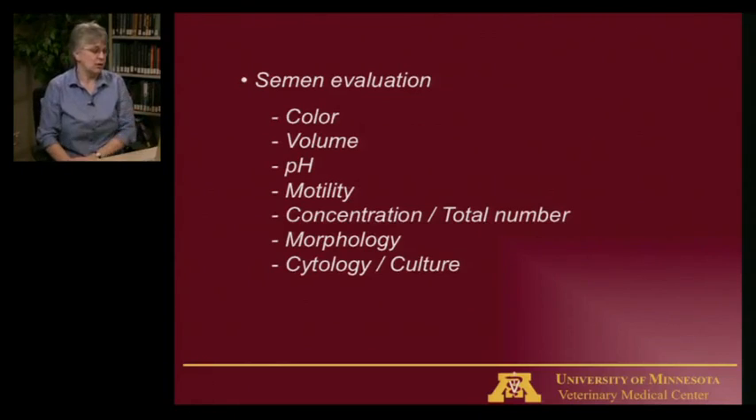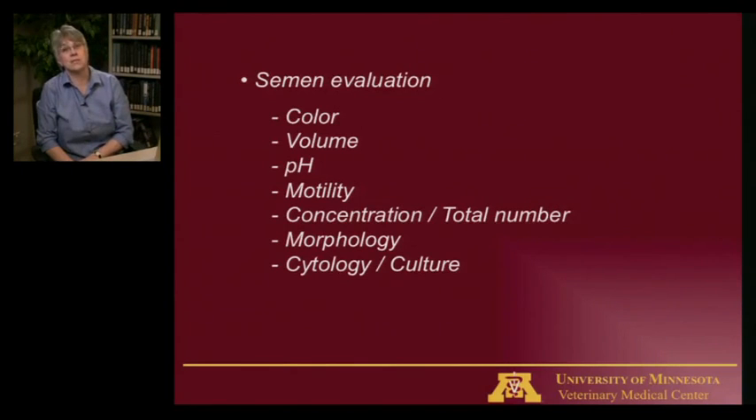There are a whole list of things we can use to evaluate the quality of semen. The truth is, the only real way to evaluate quality is to breed them to somebody and see if she gets pregnant. So be aware that all of these indicators are just our best guess of what quality we need to likely get females pregnant. None of the testing we do actually tells us if those sperm can fertilize eggs.